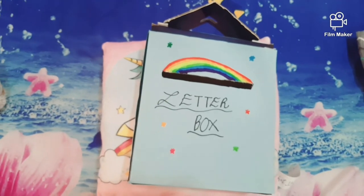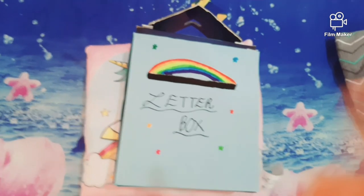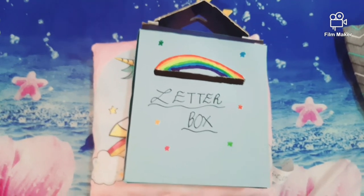I hope you liked the video. Please like and subscribe, and don't forget to click the notification bell so you can see more videos of mine. Bye!